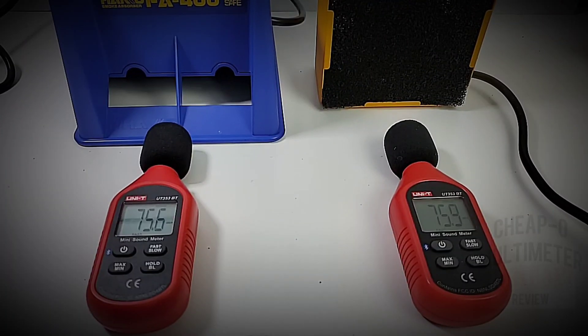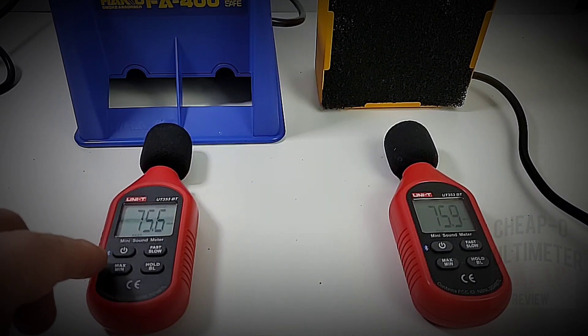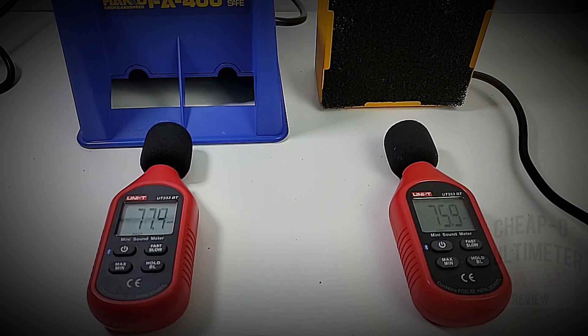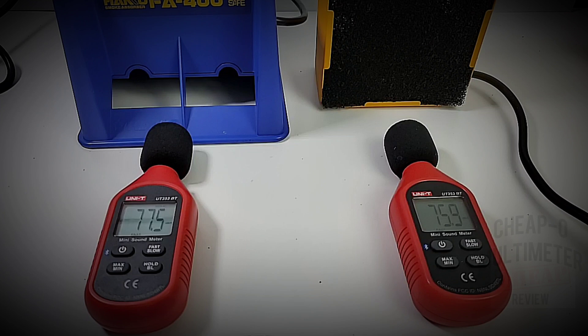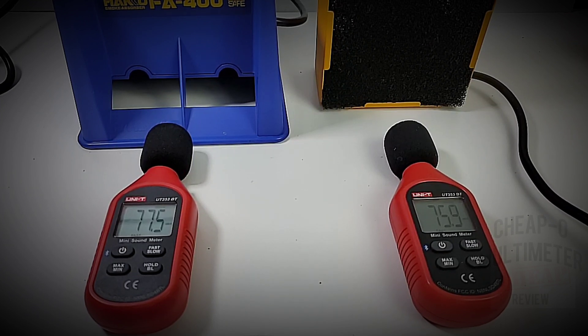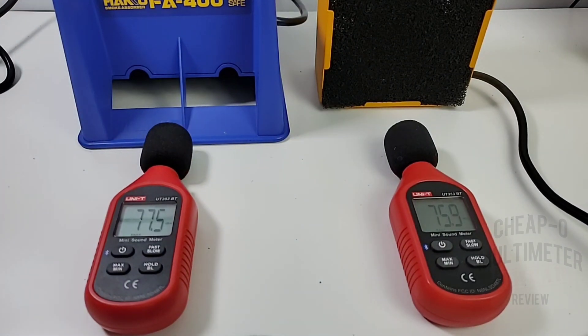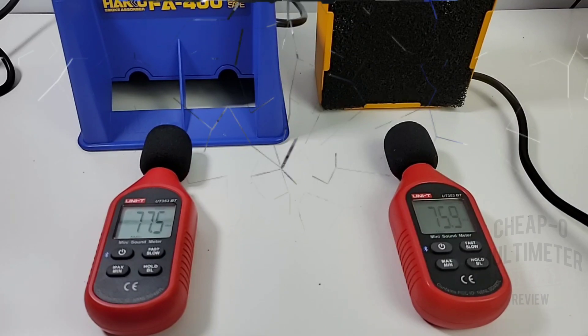With the Heiko turned on its side in the horizontal position, it comes in a little louder at 77.5 dBAs. Now this is actually the preferred method Heiko recommends for using the unit, so going by that number the Kato is the winner in the quietness category.